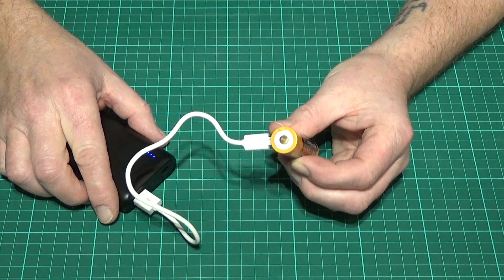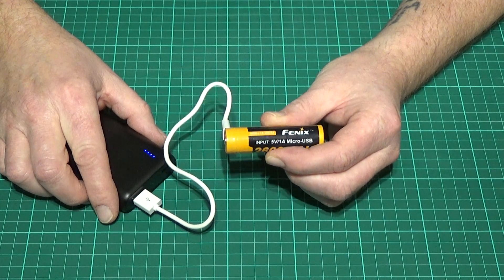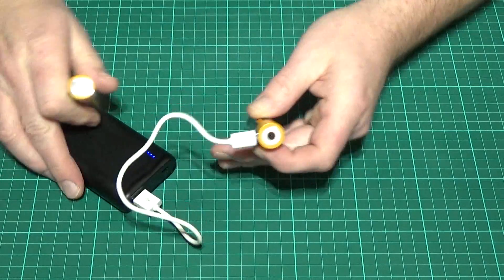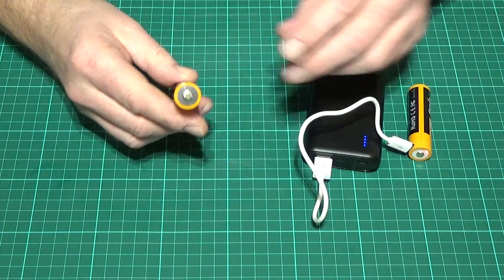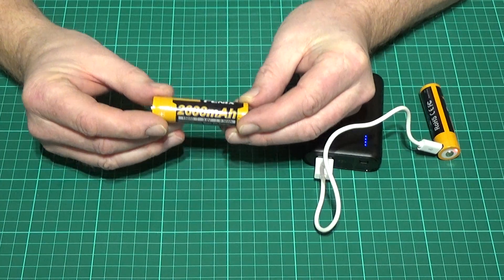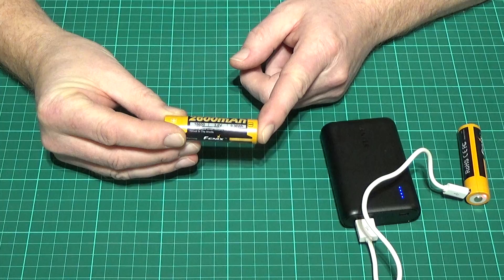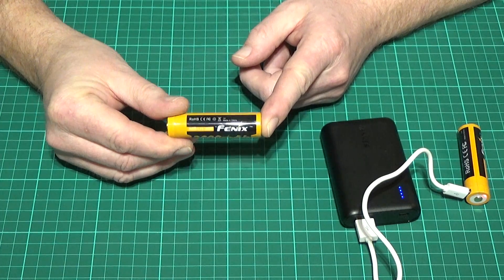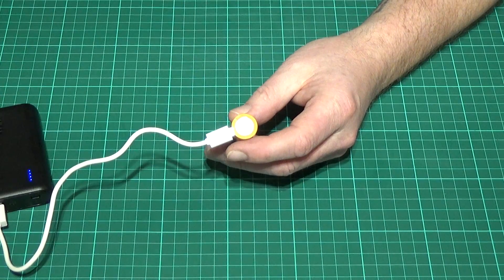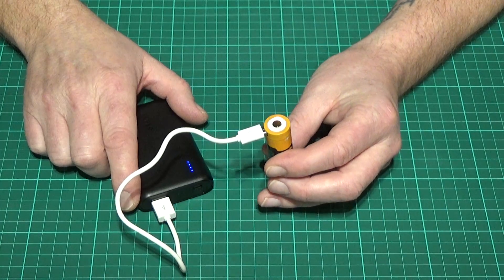These are currently going on eBay for £15 with free postage and packing. The sister battery — the standard 2600mAh — is still retailing on Amazon as high as £17 or £18. So even just on the basis of cost, it's worthwhile looking at investing in this new 18650 battery and giving this little fella a chance.